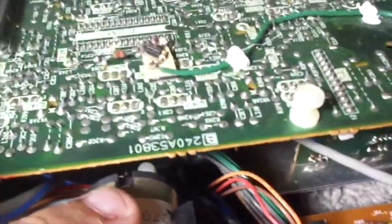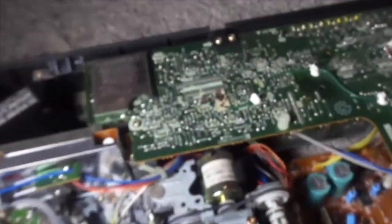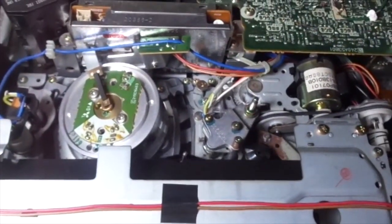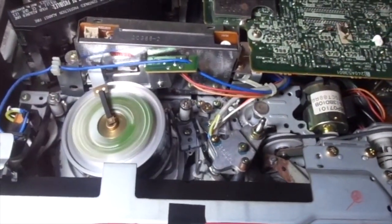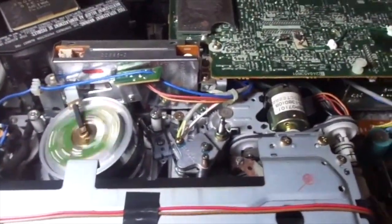I wish the motor was held by screws instead because it feels a little bit loose, though I think it's clamped down tight enough that it won't fly off while it's turning. Let's insert a cassette and start the review. The video head turned off because it didn't go into play mode - there's a tab in this cassette and I haven't recorded anything on it yet.